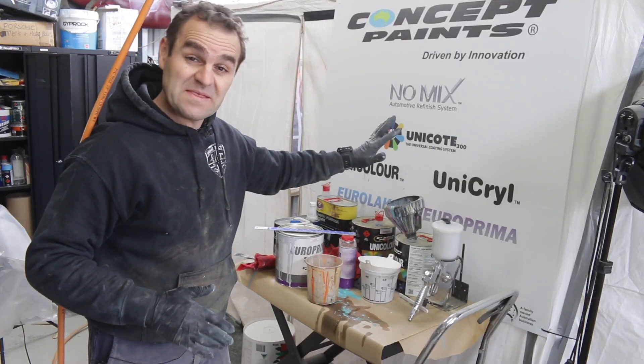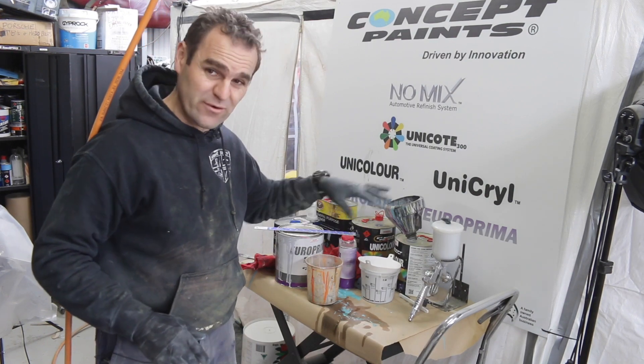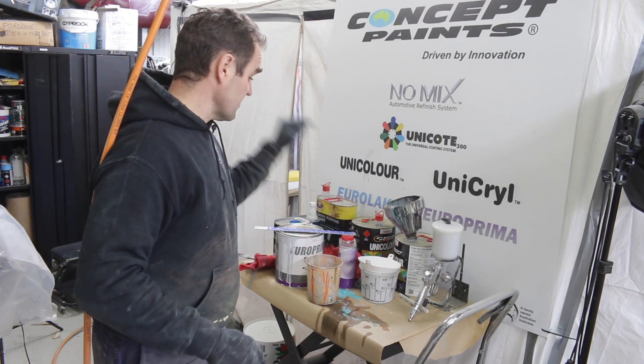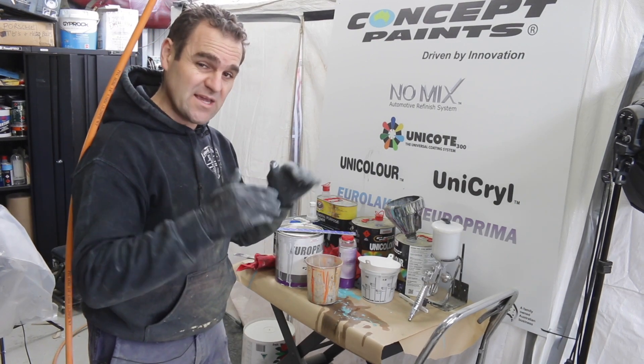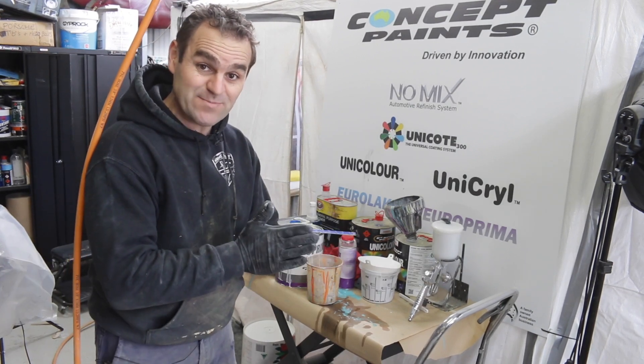Everything is cleaned up in there. I've mixed up my new round of Euro primer — as before it's a four to one mix, so four parts primer, one part hardener, and about 10% thinners just to thin it down a bit. I'm ready to roll in there, so let's get some paint on these parts.